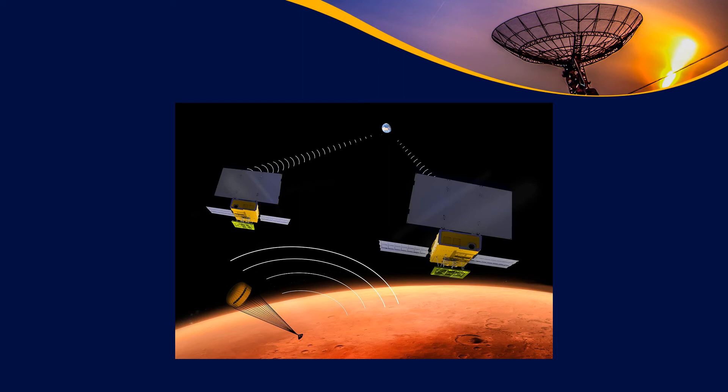Of some recent note are these two CubeSats: MarCO-1, Mars CubeSat 1, and MarCO-2. They were launched toward Mars as part of the Mars InSight lander mission. They can help to relay information from InSight during its critical landing phase. These don't have the propulsion to actually orbit Mars, so they're just going to fly by and move on into deep space, but they could still be used for many things.